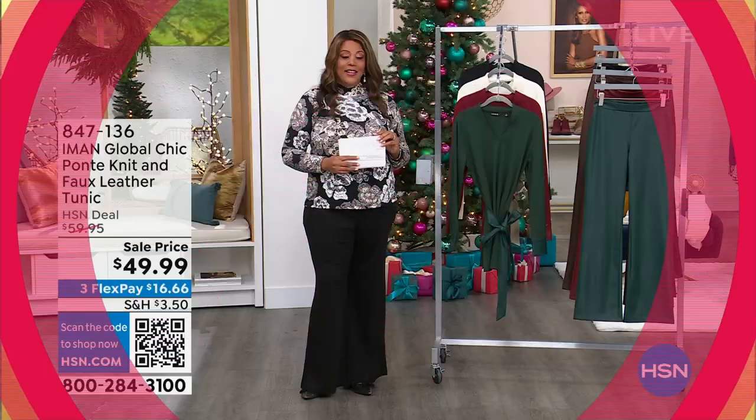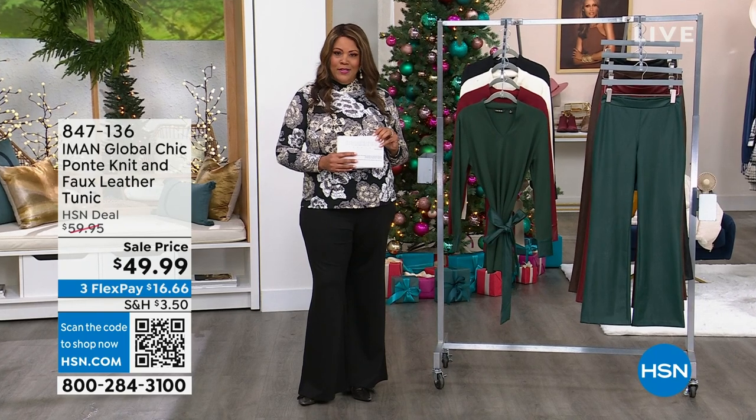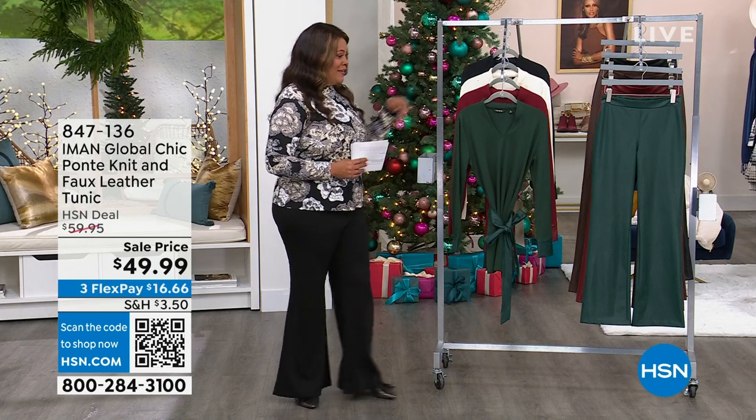Welcome back. The best way to holiday is to get a fabulous sweater with a faux leather belt. Cinch in the waist and definitely have your glass of wine. We'll get to that in a minute.